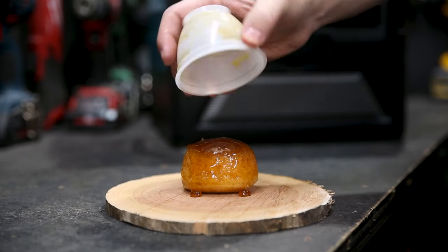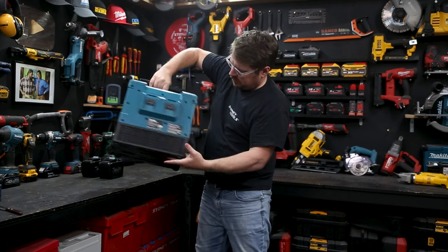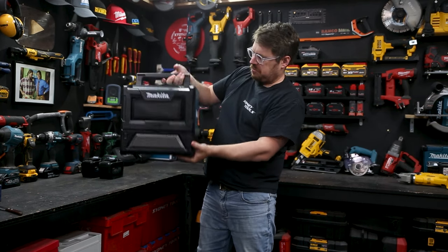Whether you're steaming a pudding or heating up last night's curry, you can have a hot meal just about anywhere now thanks to this 500 watt highly portable microwave. Make sure you stick around because at the end of the video I'm gonna show you how to make a plasma grape with this microwave for just a bit of fun.